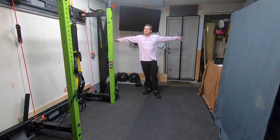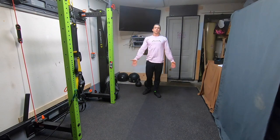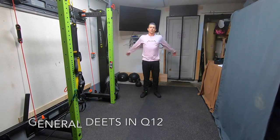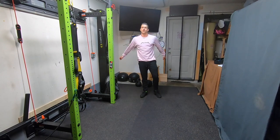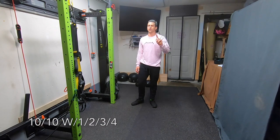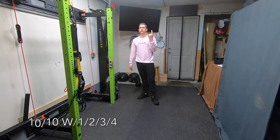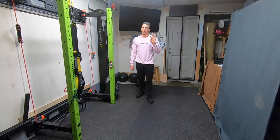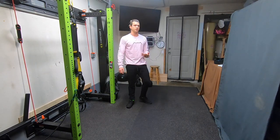We're starting with a general warm-up — nothing too exciting about the way we start this one off. You've got your general warm-up as you normally would; it feels good to swing the arms around. Then you're going to go into your 10-10, but this time you're going to do four walkouts with one push-up, three walkouts with two, two walkouts with three, and one walkout with four.